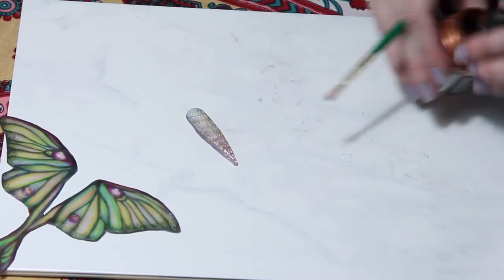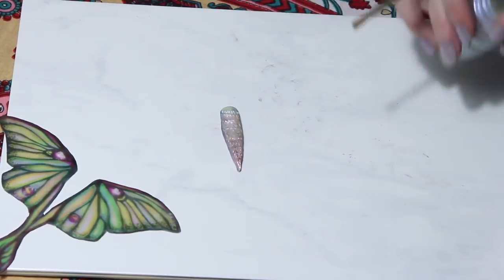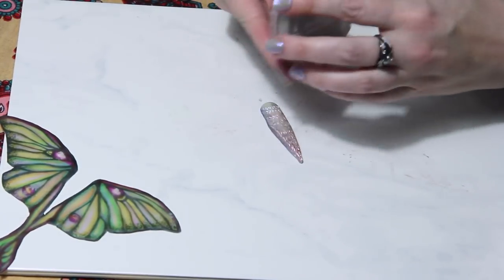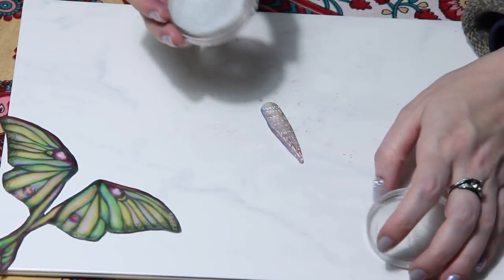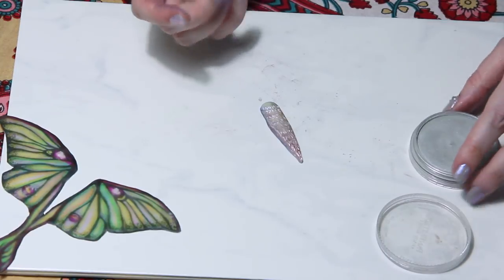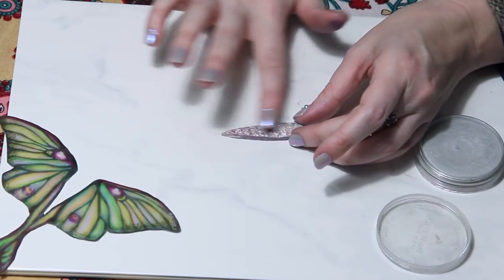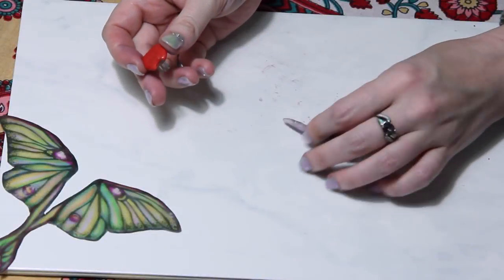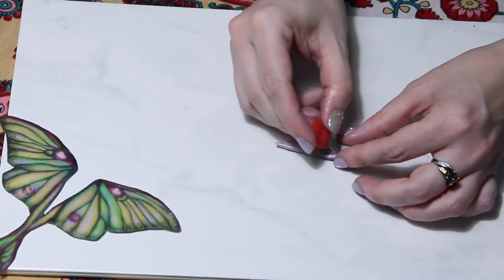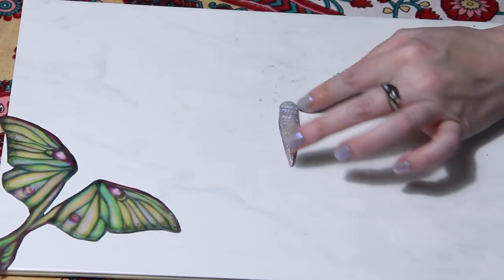Here I'm adding some more Pearlux pigment powders. This one is one of my favorites — it's Interference Blue. I'll make sure to list that in the details below as well. This texturizing tool I actually made at home; it's super easy. You can just use some pins, wrap some clay around it, and bake it.